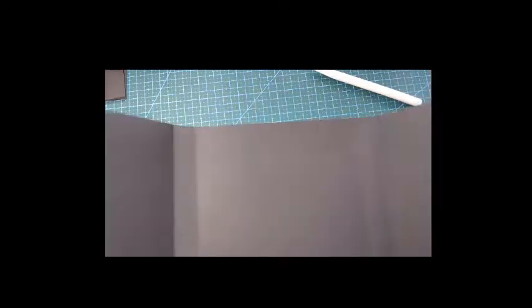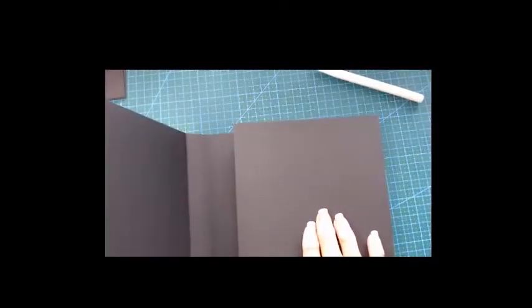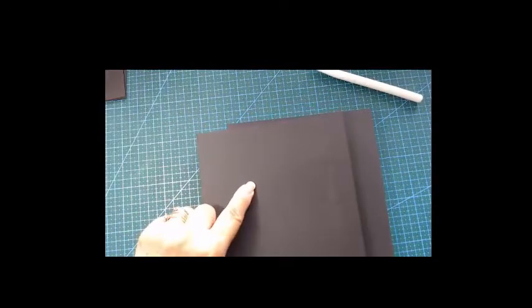That was very easy and it's actually looking very nice. Now we're going to go into our paper cutting. We need to cut first for the back, the middle back, the top, the right and left front, and the back.